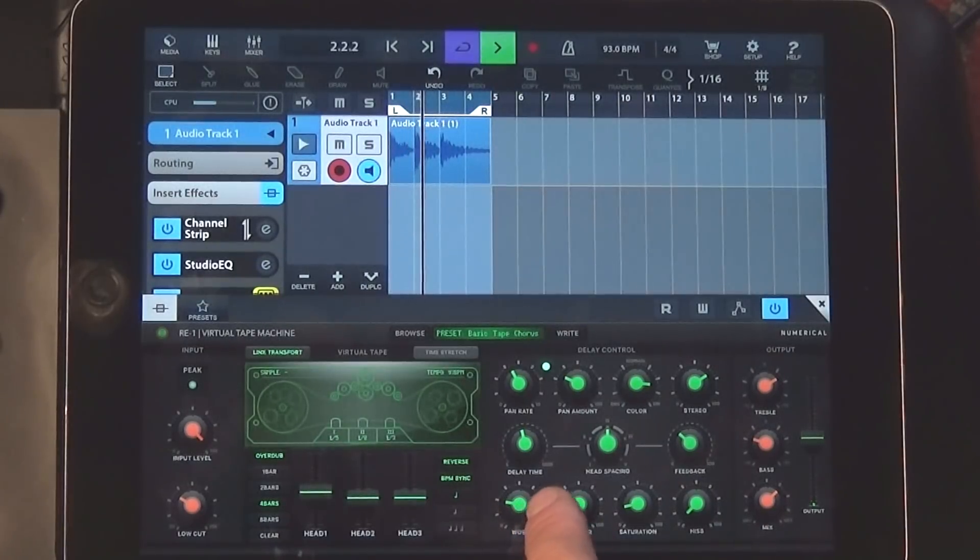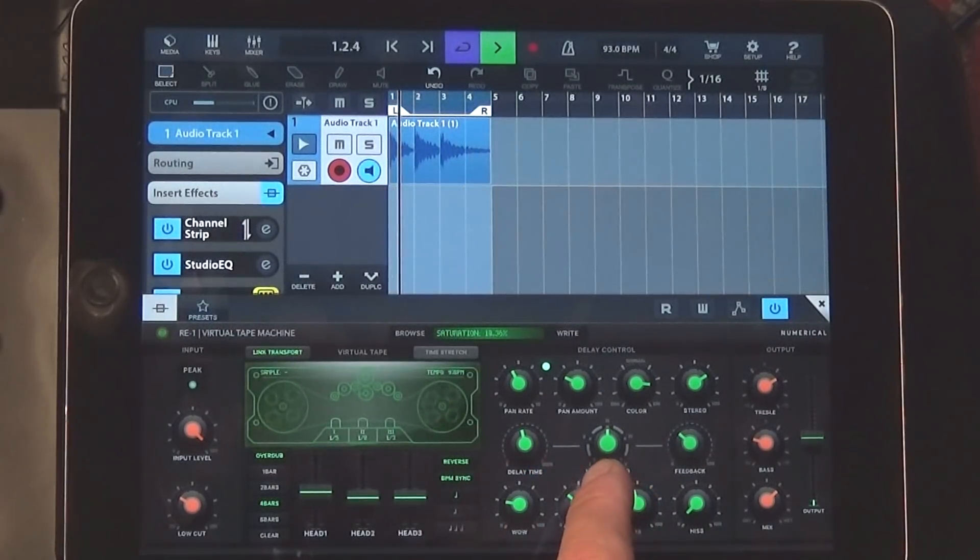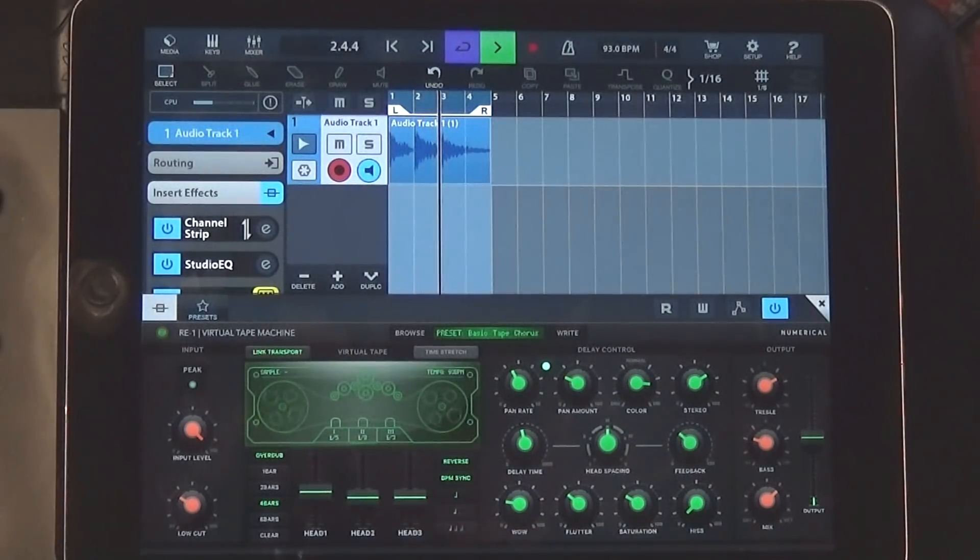It's also a multi effects processor — it's not just a tape machine delay. It's a tape machine emulator. You can dial in wow and flutter and saturation, just like DAW Cassette by Clevgrom. It's a warped tape effect, just amazing. And it's digital, so you have a BPM sync — that's what's great about it being digital.